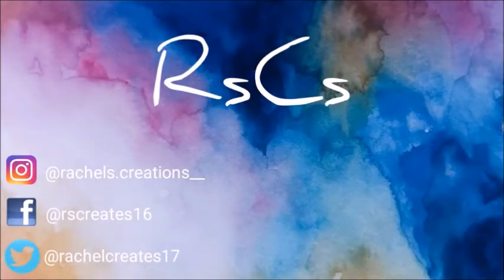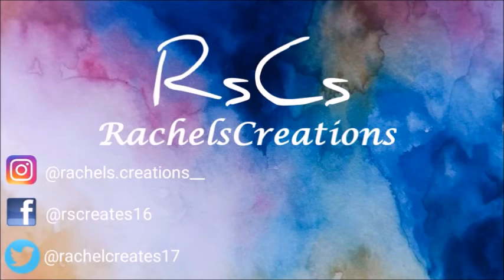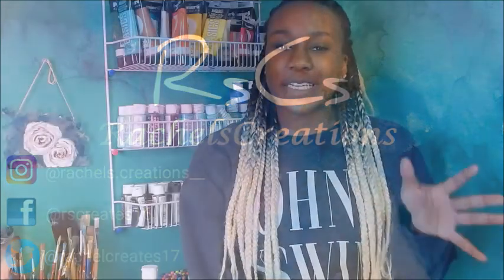Hey guys, welcome back to my channel. Today we're doing another fluid art video — acrylic pouring. I'm going back to one of my first videos on YouTube, the blow dryer one, which was pretty popular. I had fun doing it so I decided to do another one — maybe make it a little series, so I guess this is part two. If you guys are new here, thanks for stopping by, please subscribe. If you're coming back, thanks for watching — don't forget to like, comment, share, and subscribe.